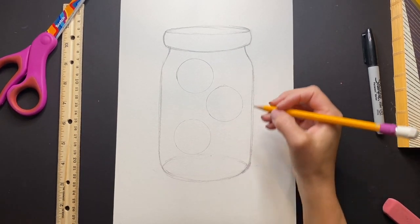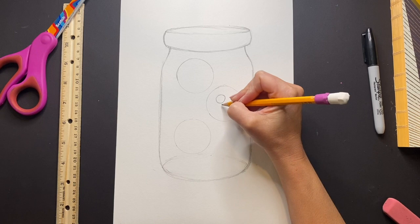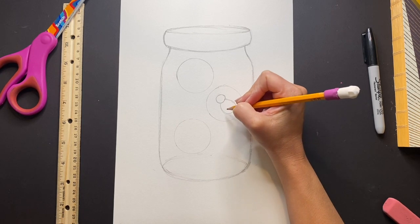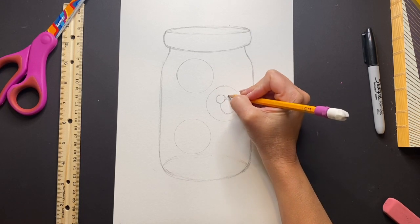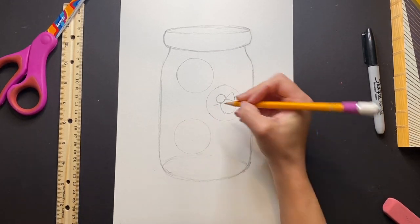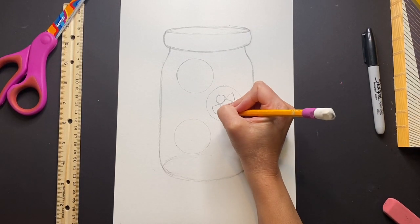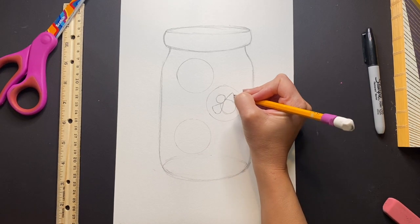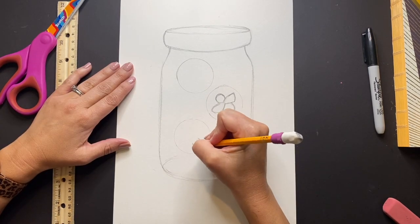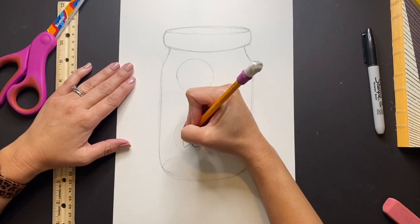We are going to begin drawing our fireflies inside those circles you just drew. It's going to be a series of shapes: draw a small circle for the head, a larger oval shape for the body, and sort of rounded triangular shapes for the wings. Continue that process of creating your fireflies with shapes and lines in your remaining circles.